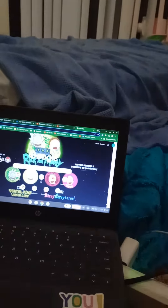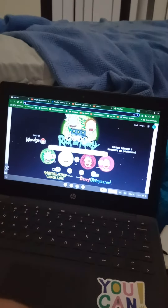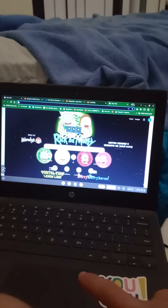As you can see, I have a Rick and Morty wallpaper on my school laptop.